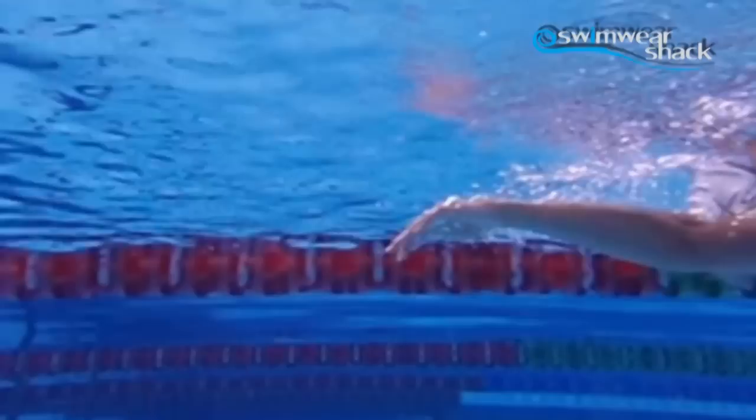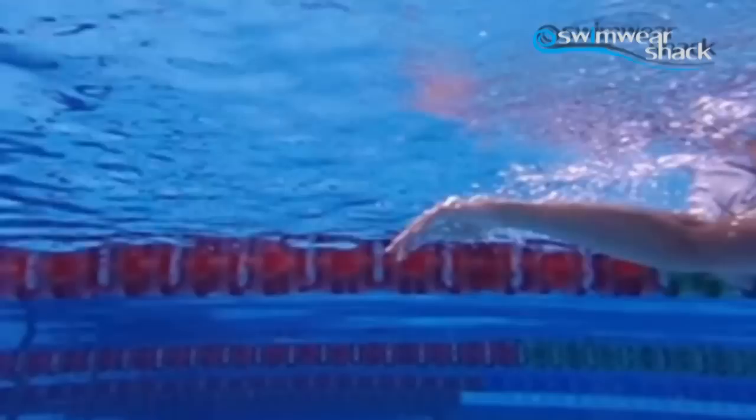Basically to use it, just clip the belt around your waist nice and tight and pull firm. Then when you jump in the water, just make sure the parachute lays out nice and long behind you.